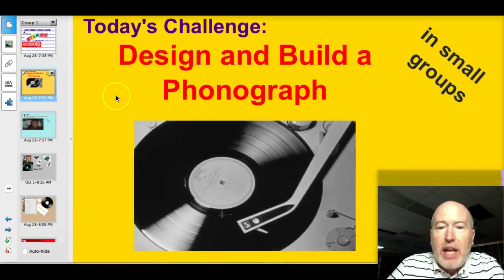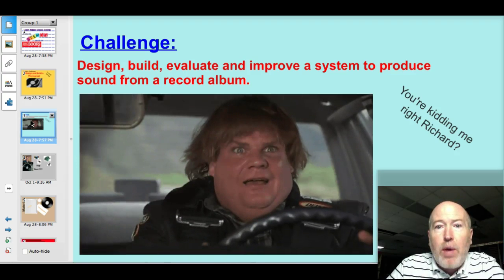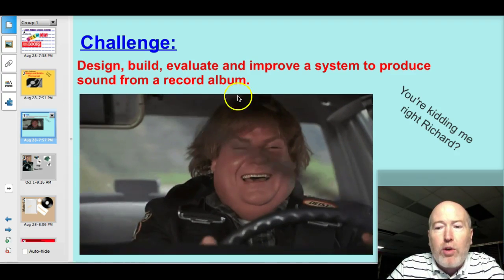Today, your challenge will be to design and build a phonograph in your small group. More specifically, design, build, evaluate, and improve a system to produce sound from a record album.